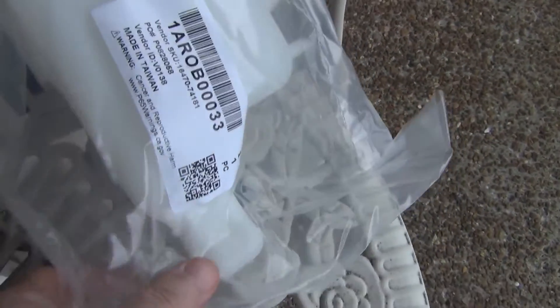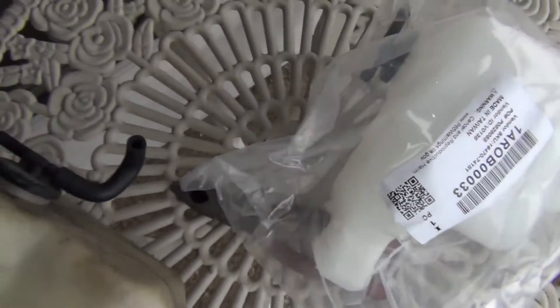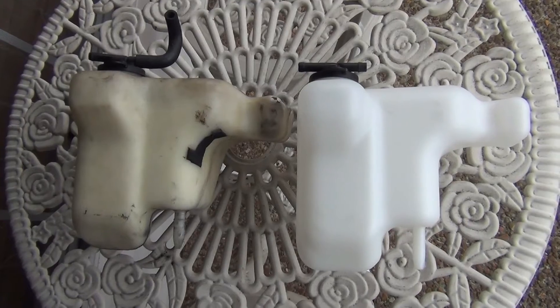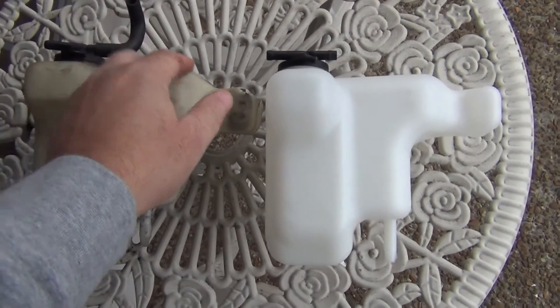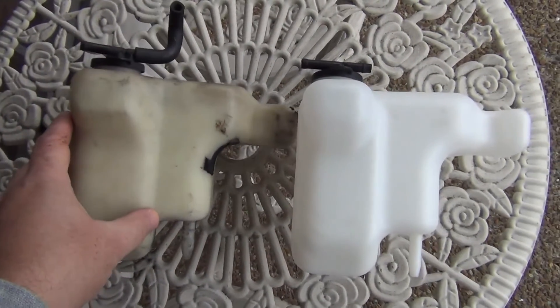Here's the new one. There's a side-by-side comparison. I just need to take this hose off right here and put it right here. They're both about the same.